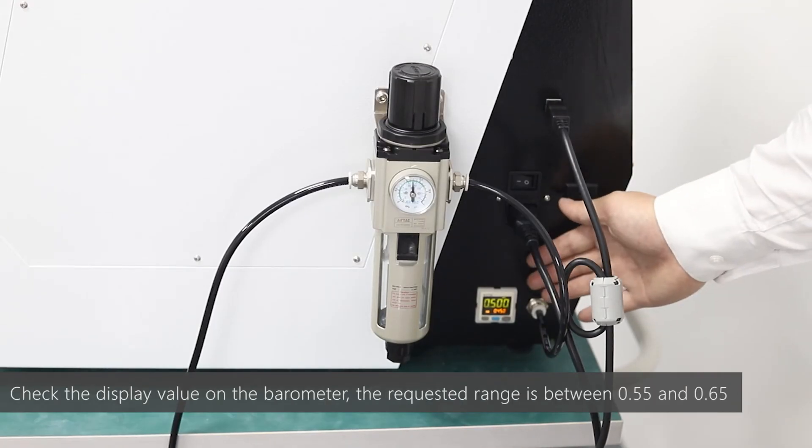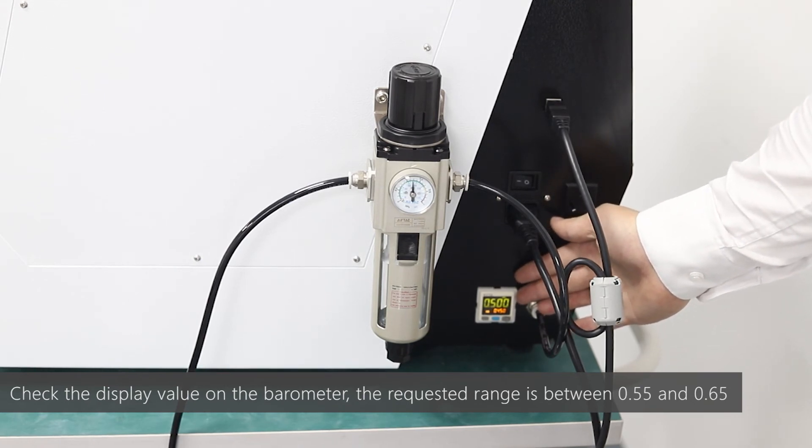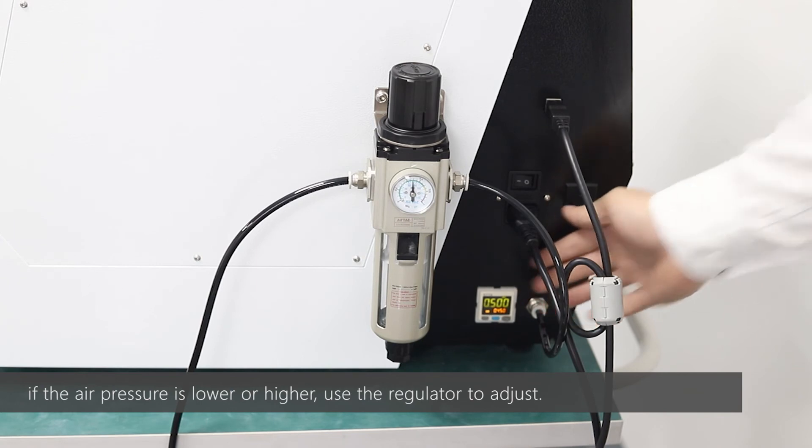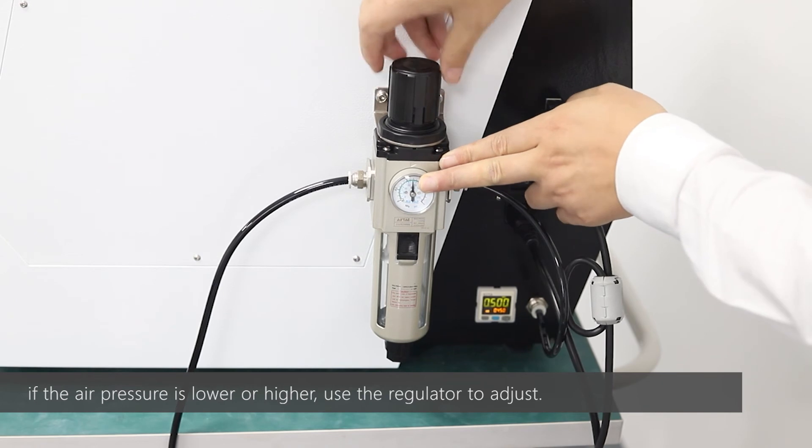Check the display value on the parameter. The required range is between 0.55 and 0.65. If the air pressure is lower or higher, use the regulator to adjust.